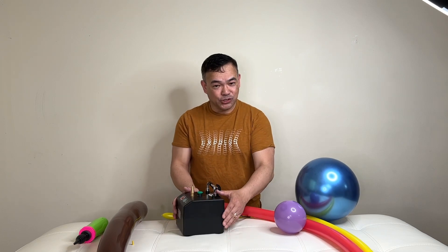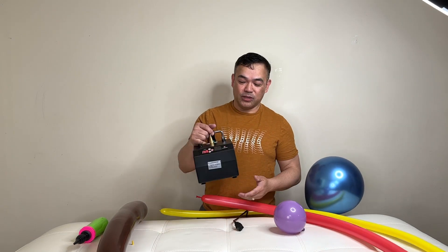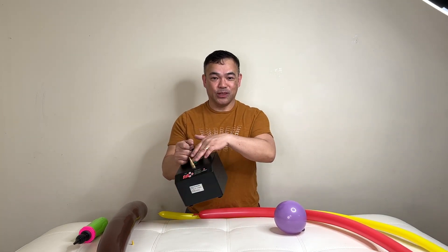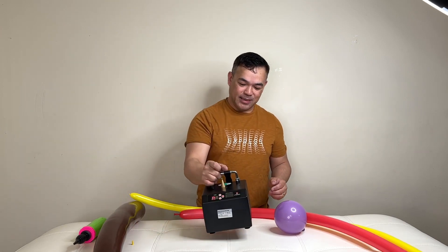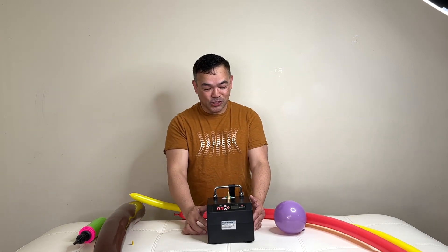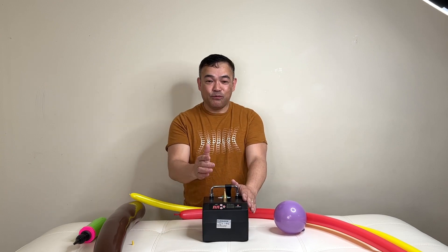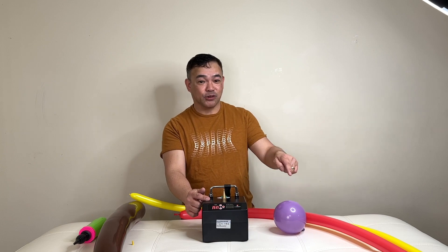The best feature that they have is the cordless option — so if there's no power, you can still use this without the cord. And it's light, it's not as heavy. Thank you guys for watching. I hope you learned something from this video about this machine. If you'd like to purchase one, we'll put the link in the description down below.